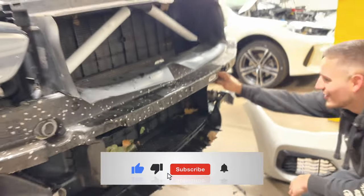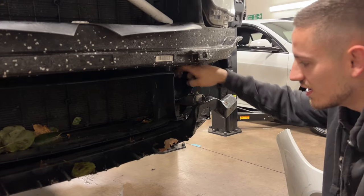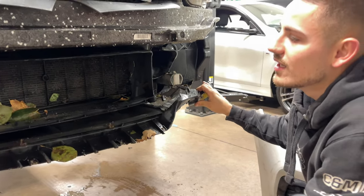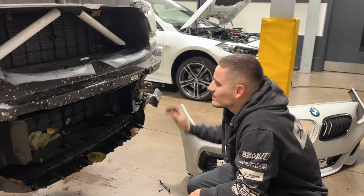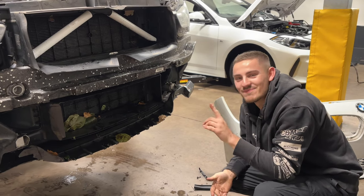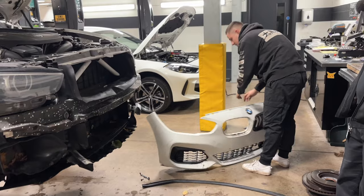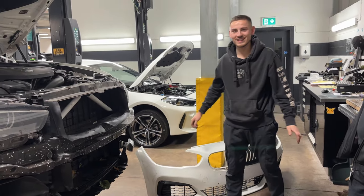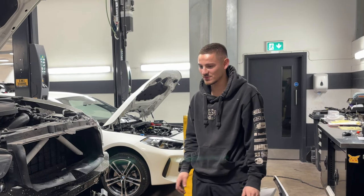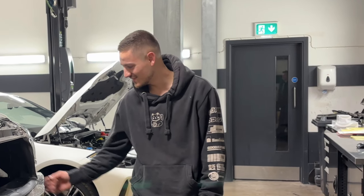Oh no - that door edge is broken. That's gone. So we joked in the last video about this being a car park car... it's really looking that way now. People keep mentioning the airbag cover too - don't crash the car or it'll turn into a projectile.